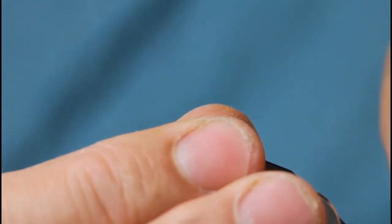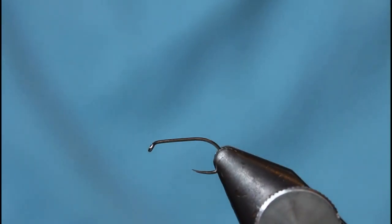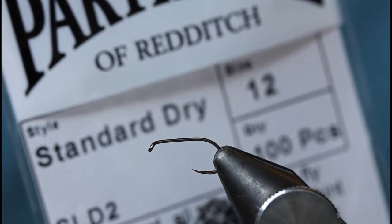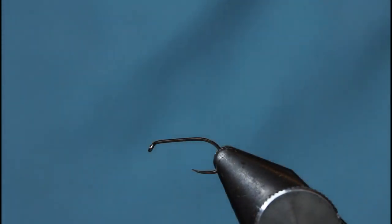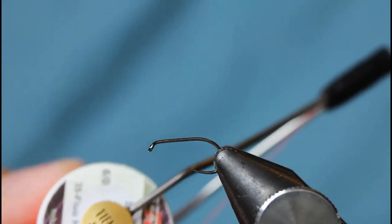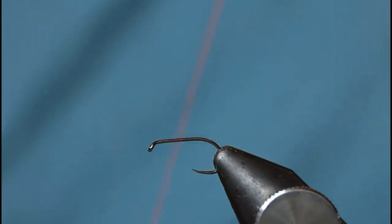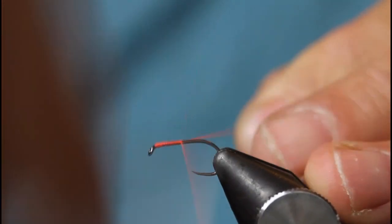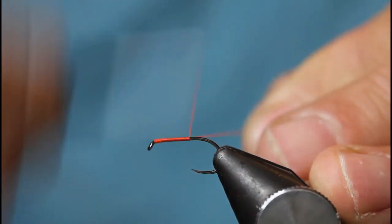The first thing I do is get a hook in the vice — size 12 is what I prefer to tie it on. It's a barbless hook, the Partridge SLD2, just rock solid basically. I've got a bright fluorescent orange thread, so just come in and wind down to the body creating a bed to tie on.